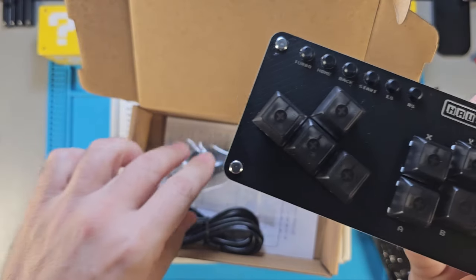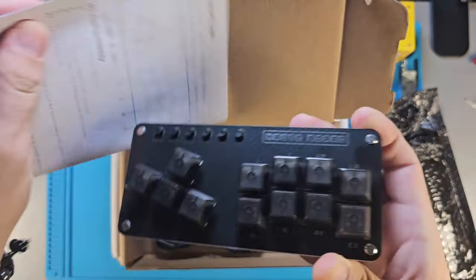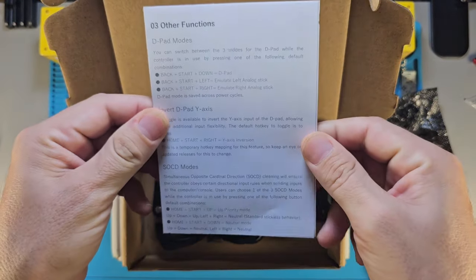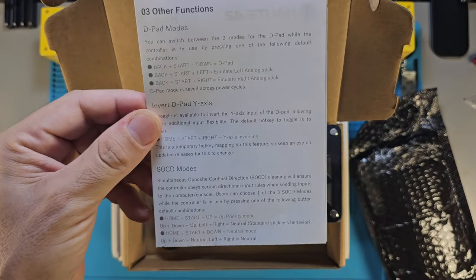These are things I'm going to have to learn because the instructions that came with it are pretty limited, and the instructions that came with the other hitboxes were basically in Chinese, so I need to figure out how to use them.